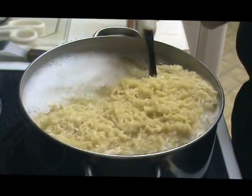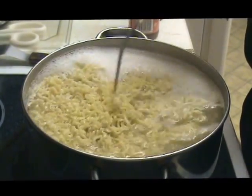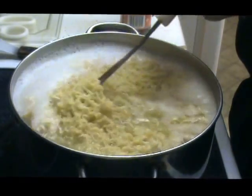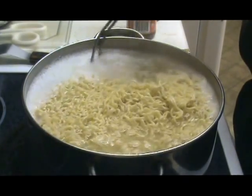Each package, they say, you just drop into boiling water and you let it cook. The cooking time on it is about two to three minutes.